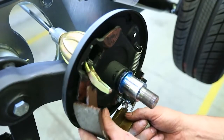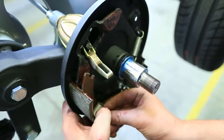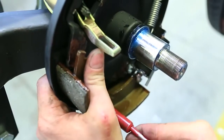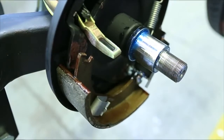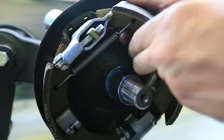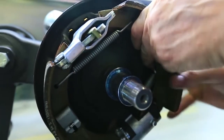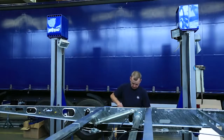The new brake shoes are installed in reverse order. It is important to insert the expanding lock the right way round.